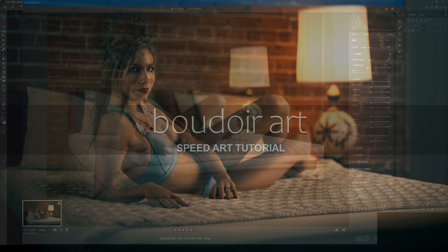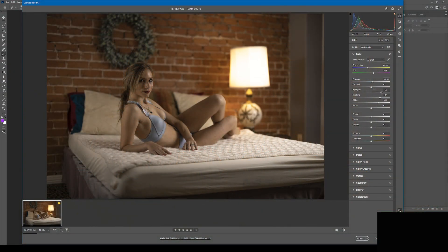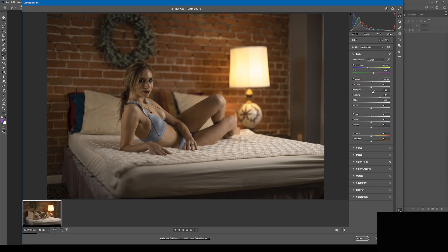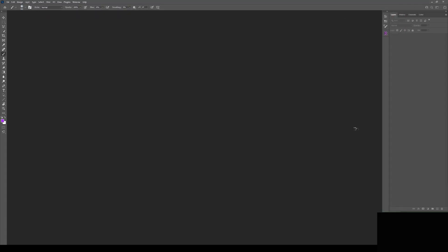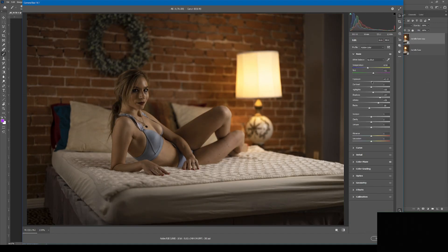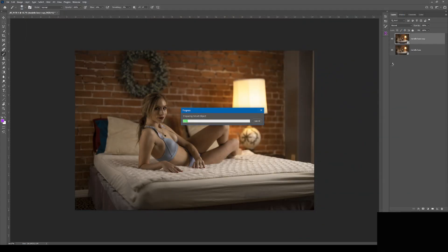We begin the artwork of this image with processing the file in Adobe Camera Raw. The goal is to create a foundation of moody, sensual lighting for this image. To achieve that, we'll make three practical lighting passes on this image, following the basics of lighting in Photoshop, which are shadows, mid-tones, and highlights.